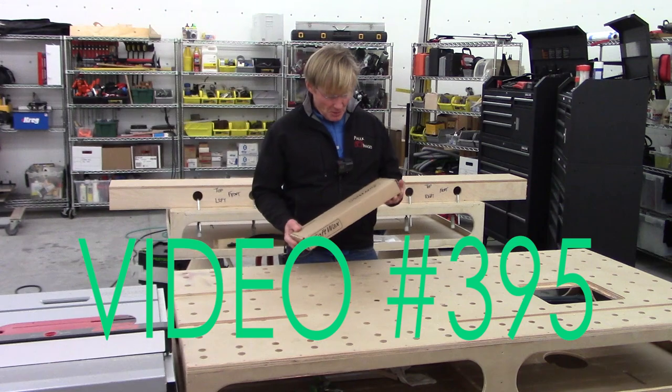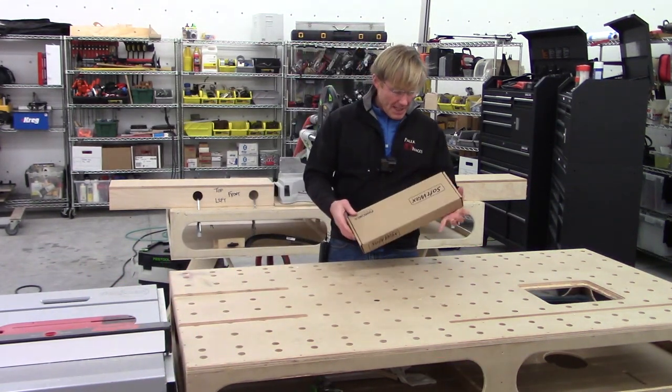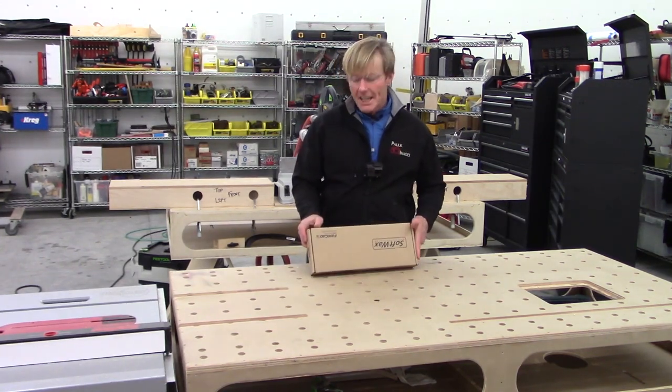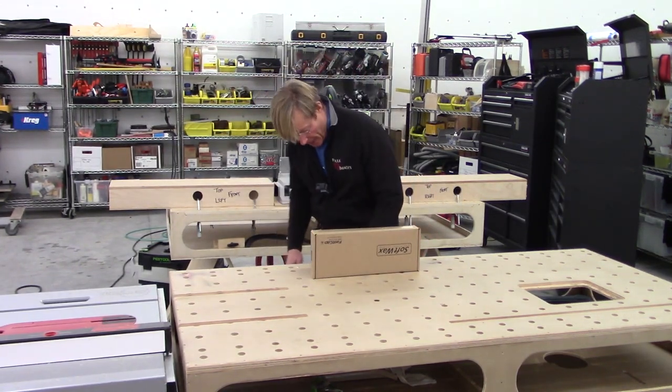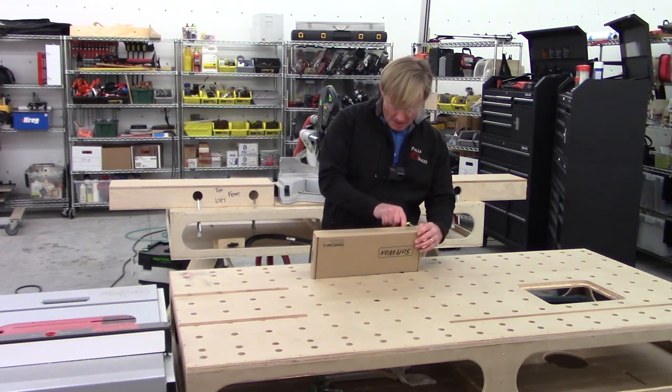Mail call. I don't have to guess on this one — it's soft wax, it's right on the box. This is a product that I have a lot of familiarity with. I bought a kit many years ago and I still have it, though I don't have the actual box it came in — I have it in a ziplock bag.